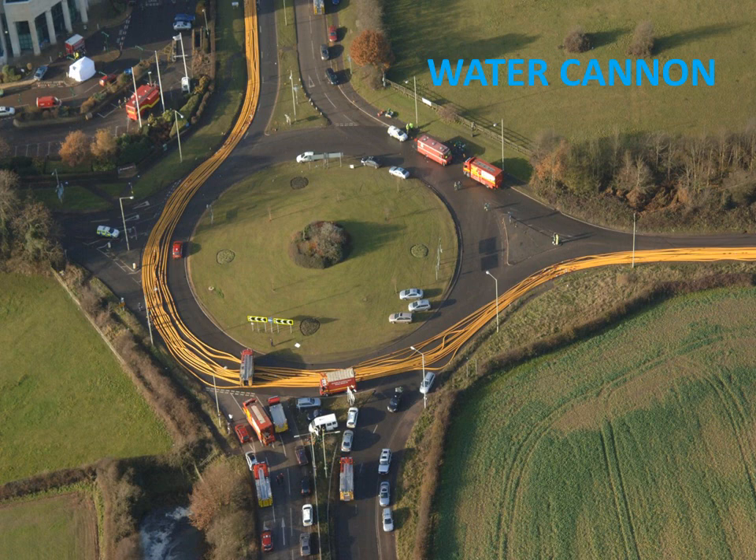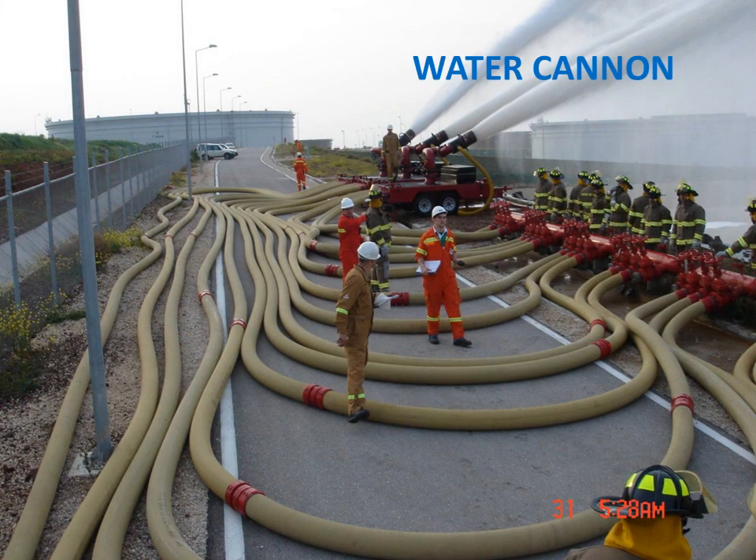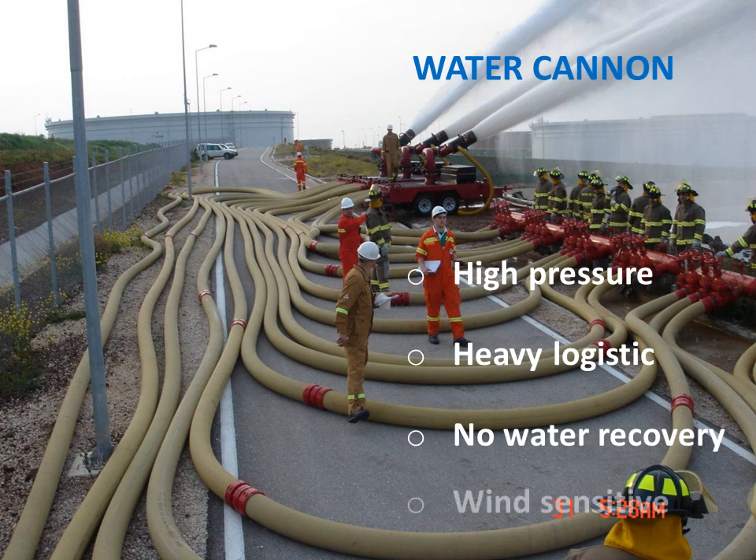The Recovering Water Shield Fire Protection System has many advantages compared to existing systems such as water cannons. Water cannons are widely used to extinguish fire and wet surfaces to prevent them catching fire, but they require significant logistics — several trucks, hoses — and can cause serious traffic problems. They use water under very high pressure, making them dangerous to use and requiring heavy equipment and highly specialized firefighters. Most importantly, they do not recycle water, and they are susceptible to wind. This makes water cannons more suited as a fire extinguisher rather than a fire protection system.